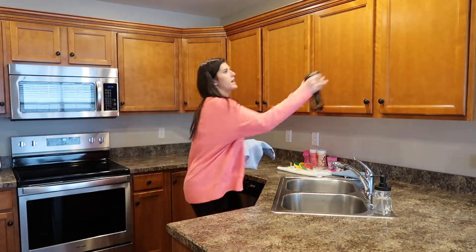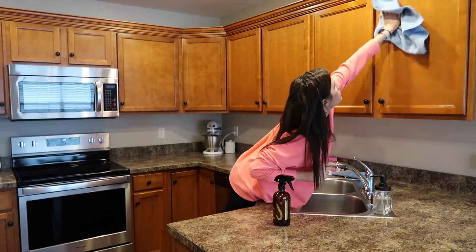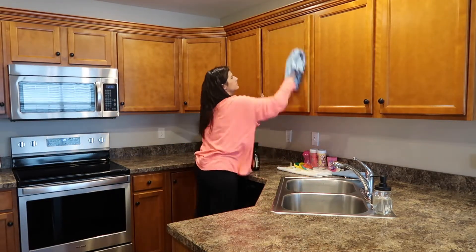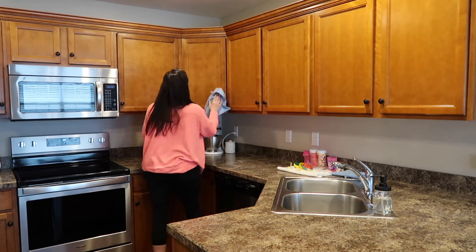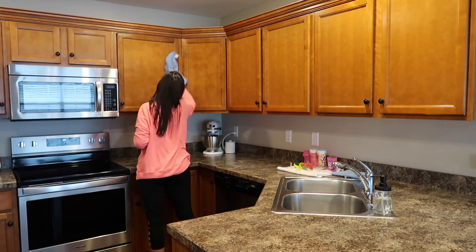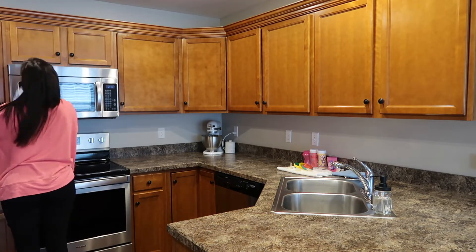I'm going to use my Thieves cleaner and I actually did put a little bit of lemon oil in it to change it up today. I'm going to go through and wipe down all of my cabinets and the handles on them just to give them a little shine. I feel like I'm cleaning this a lot more often now, but I don't really care because it just smells so good and they look so shiny when I'm done.